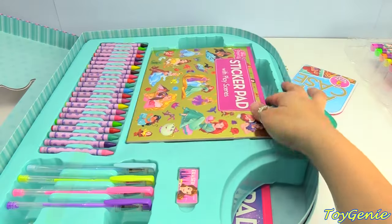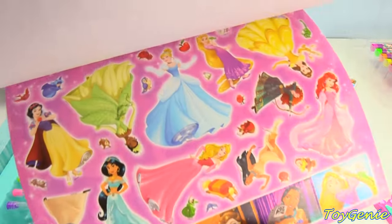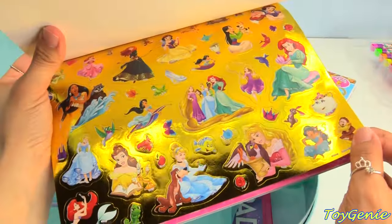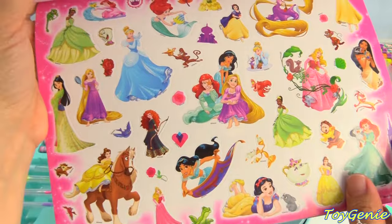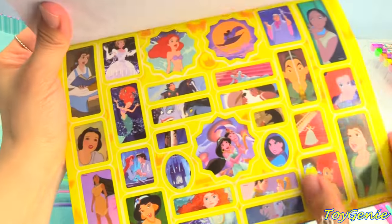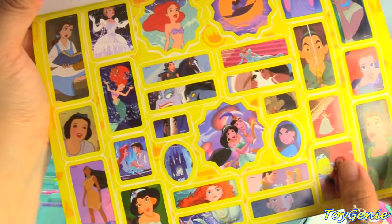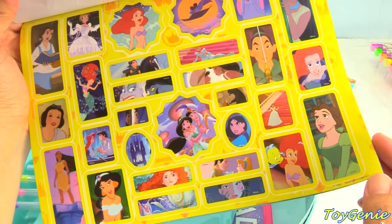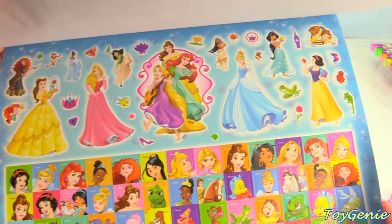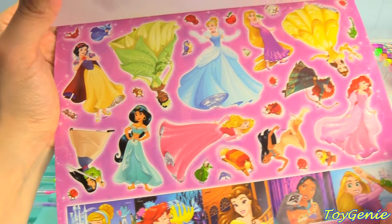And black. We also have a giant sticker pad — look at that, so pretty! Oh my gosh, so many sheets of stickers. These are golden. And then we have colorful ones — look at that, it's so pretty. And then we have Cinderella, Belle, Ariel, Ursula, Mulan — all of our princesses. Wow, you can put these anywhere, stick them all over the place.